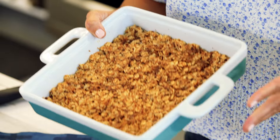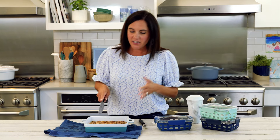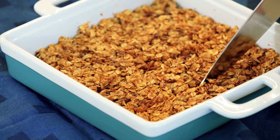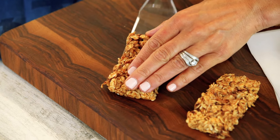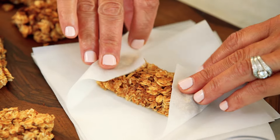Our one giant granola bar has cooked and cooled, and now we're going to cut it into whatever desired size you like. I'm going to keep it kind of like what you get in the box — something small. The more these cool, the more they'll hold together. You can store them in airtight containers layered between some parchment or wax paper, or wrap them in individual pieces of parchment to make them a little more lunchbox friendly.